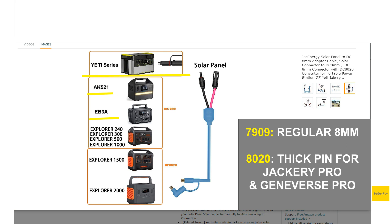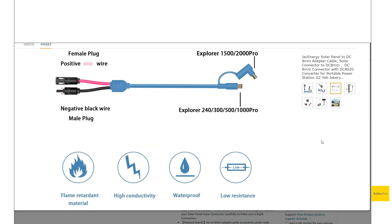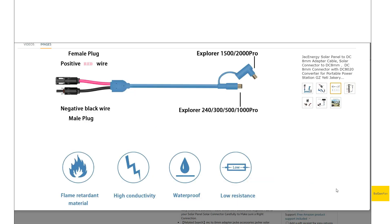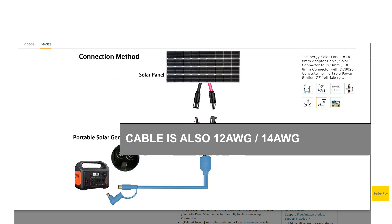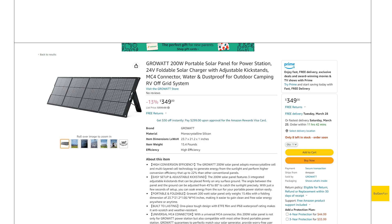A lot of people would say that having these 8mm inputs is a negative because it's a proprietary connector. Especially with Jackery, you have to use the Jackery solar panels, which are very expensive. Look at this — this is $700, with a coupon still $560. That's a lot of money just for one 200-watt panel. A cable like this basically allows you to use any solar panel that has MC4 on it. And it's not just rigid residential-style panels — we're seeing a lot of portable solar panels going MC4 as well.